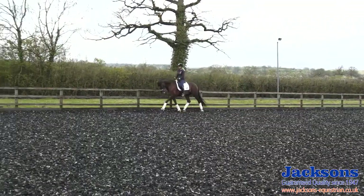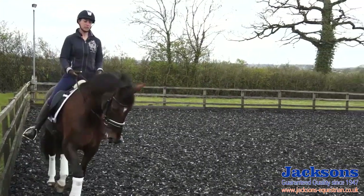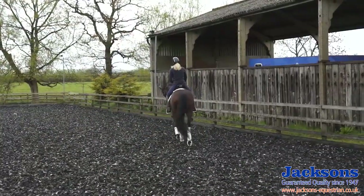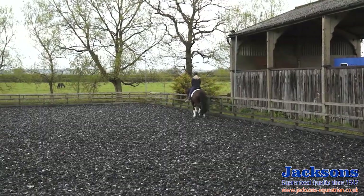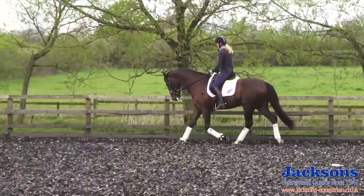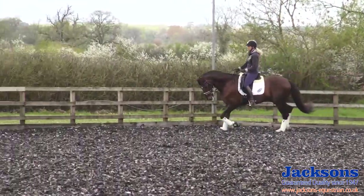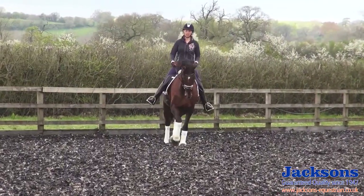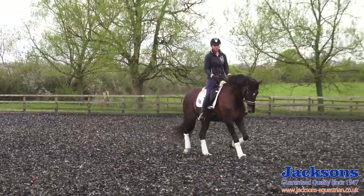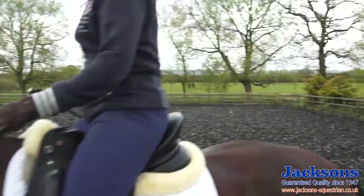As I let him stretch, I'm just thinking about the balance and making sure he doesn't dive on the forehand. He's nice and soft to each side of the jaw and the poll. I'll trot like this for a good five minutes on both reins, doing a few simple turns, circles, maybe a few loops and serpentines — just nice, easy, big movements so that he doesn't turn too tight too quickly, giving those muscles as much time as possible to warm up.